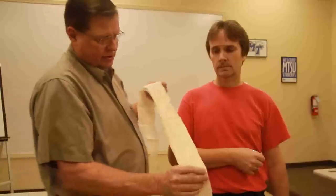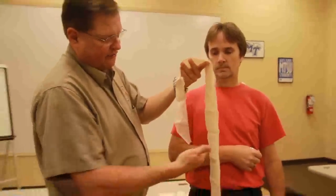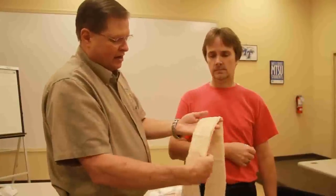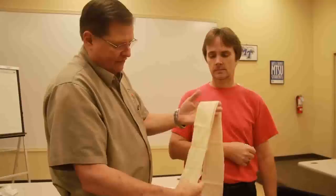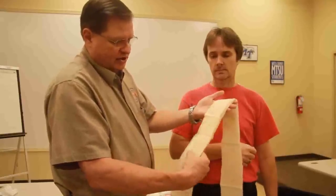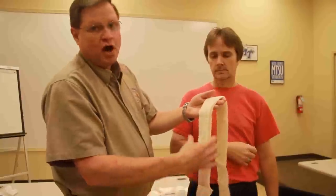The first thing is we're going to get some terminology. This is a cravat. What this is, is a triangular bandage folded into about a three and a quarter, three and a half inch strip. This is called a cravat, and we're going to use it for a swath.